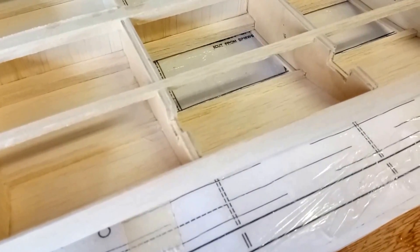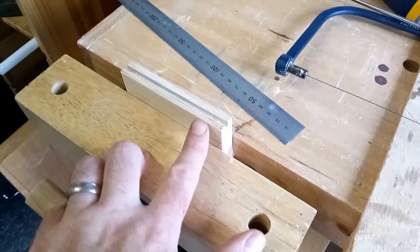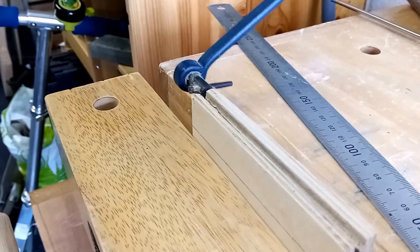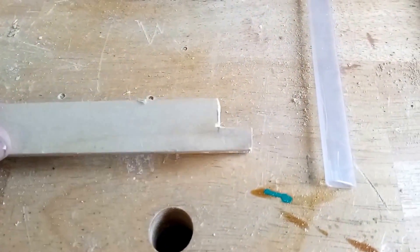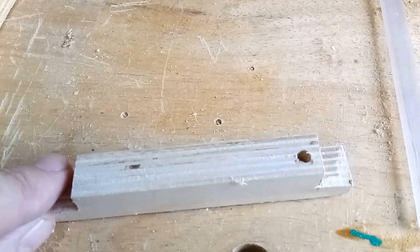Hi everybody, just wanted to make a quick video to show you how I've made the undercarriage mounting blocks. There are already pre-cut slots in the ribs to take the mounting blocks. I've got some 5mm plywood and made a cut down either side to make a channel, then used a coping saw to cut across and cut out that slot. That slot will perfectly fit the piano wire that's going to be used for the undercarriage. I've also cut two notches so that the mounting block sits deep onto the rib.